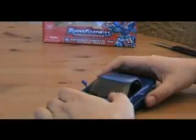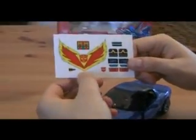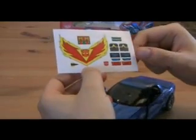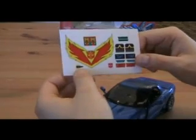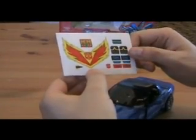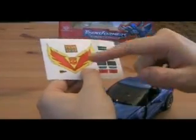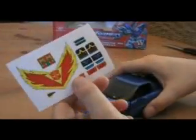Before I get into the transformation, I'll show you this first. I also ordered some stickers for the GS figure — you've probably seen that review already. These are supposed to go on the yellow Tracks but I don't give a shit, as long as it looks cool. I have no clue where these are supposed to go but this flame sticker is supposed to go on the hood. I think that looks badass, so I'm going to put it on him later on.